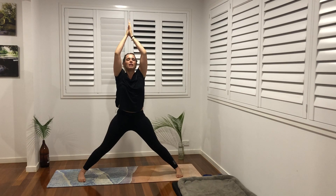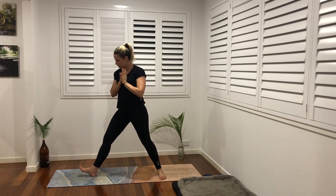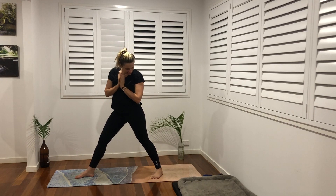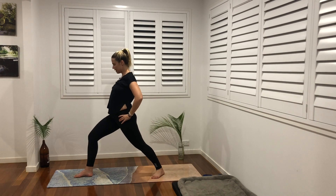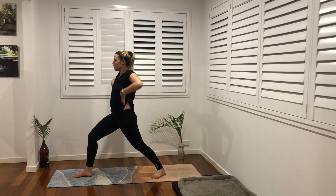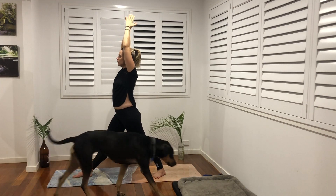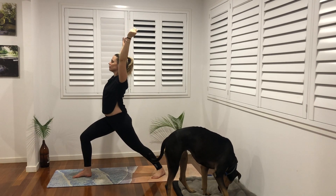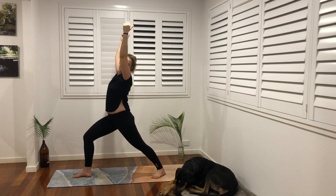Find your comfortability here. Inhale, find length. We're going to turn our left toes out to the left and our back foot comes to 45 degrees, hands go to our hips and we turn them to the left side, bending that front knee — Warrior One. Activate this back leg, tuck our tailbone under, and then our arms go up. Inhale and exhale, bend that front knee, inhale straighten that front leg activating the feet and exhale.